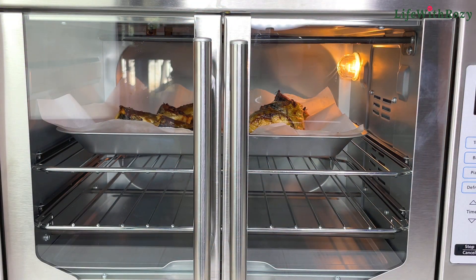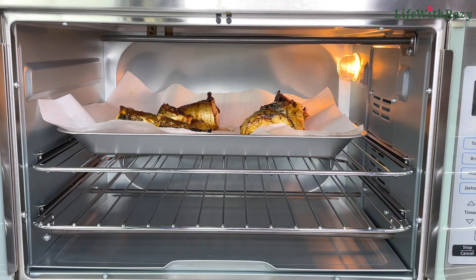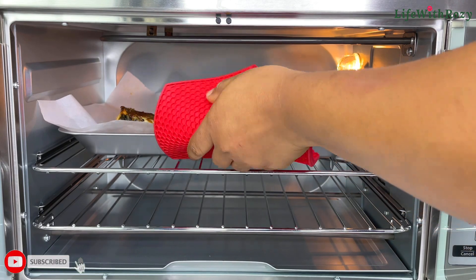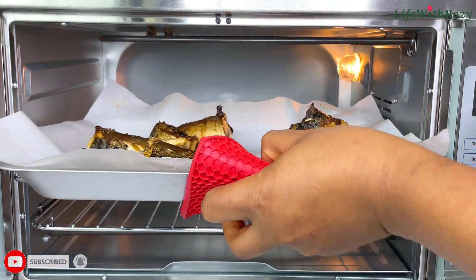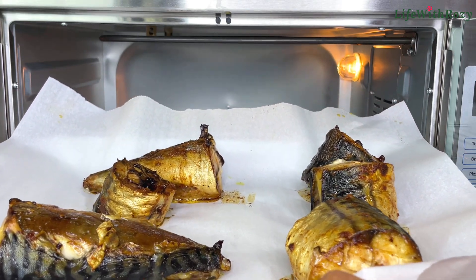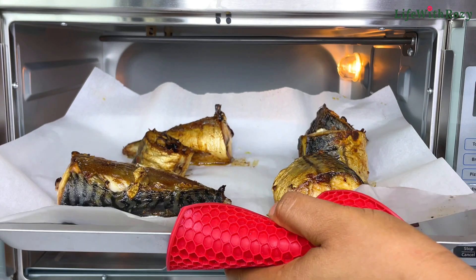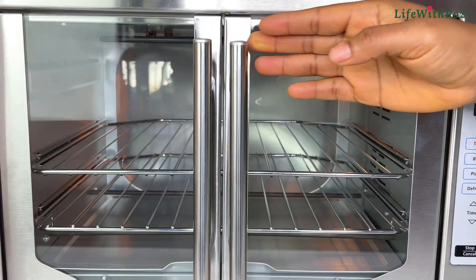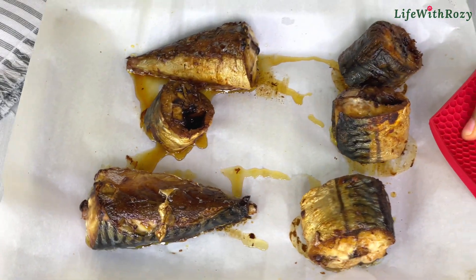The fish is ready and I'll take the fish out of the oven and put that aside.